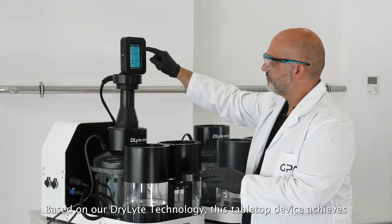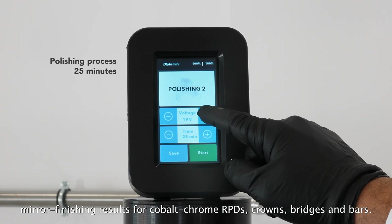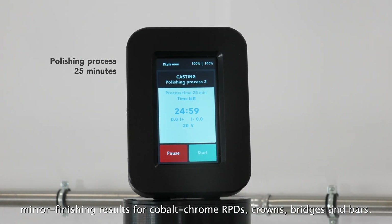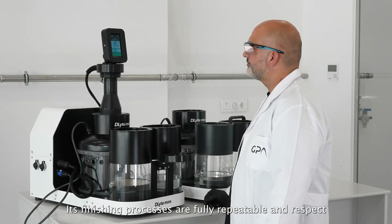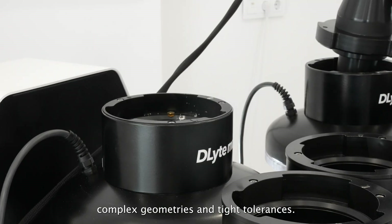Based on our dry light technology, this tabletop device achieves mirror finishing results for cobalt chrome RPDs, crowns, bridges and bars. Its finishing processes are fully repeatable and respect complex geometries and tight tolerances.